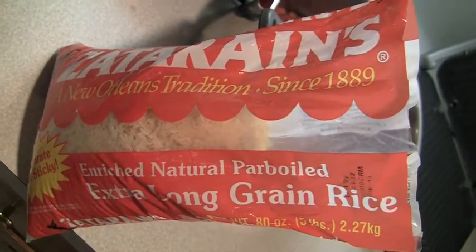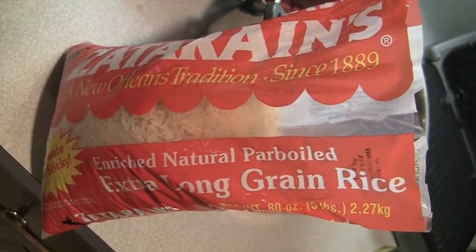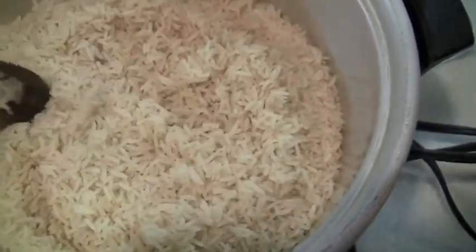I like this Zatarain's extra long grain rice. It fluffs up real good after you cook it. It's got kind of a brownish color to it. Separates real nice — makes great rice.